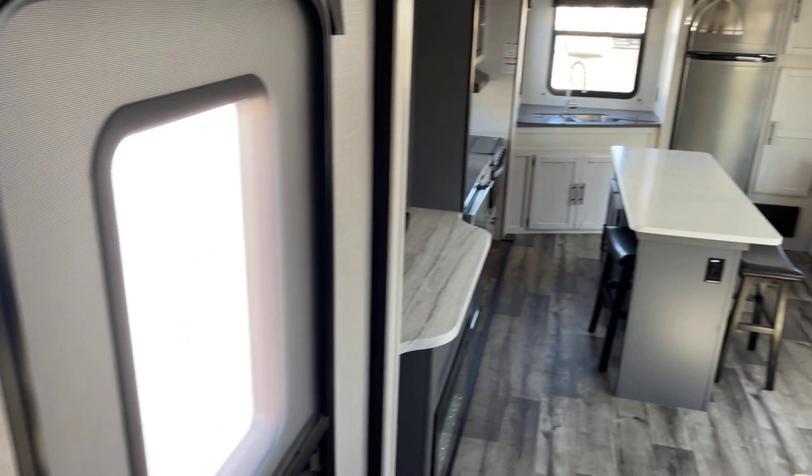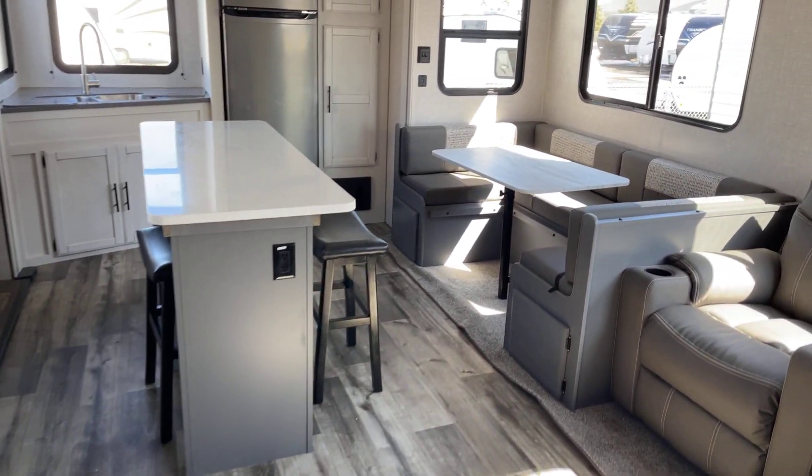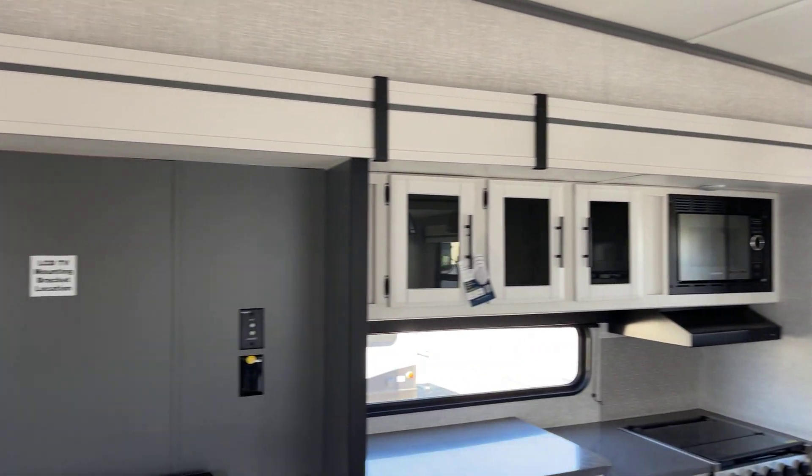And that pretty well takes care of everything inside this 2022 Volante, model number 326 RK. Final reminder: this presentation comes to you courtesy of Bish's RV. Thanks, and happy trails!